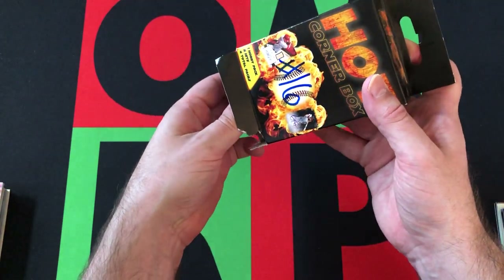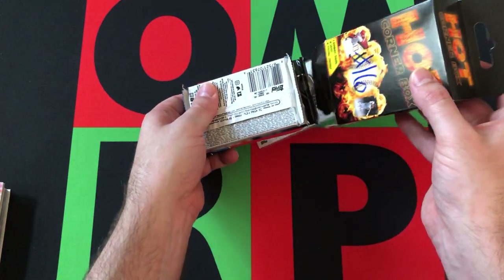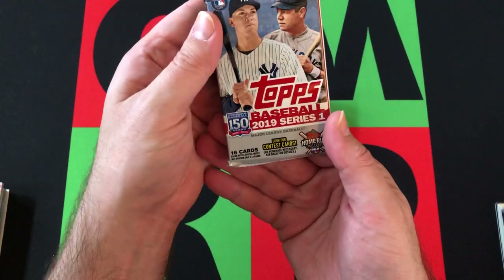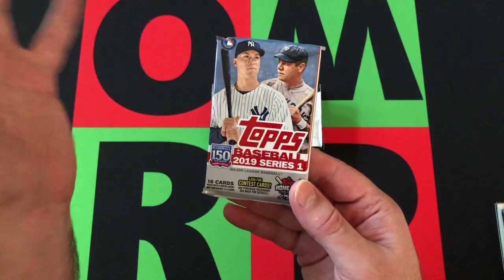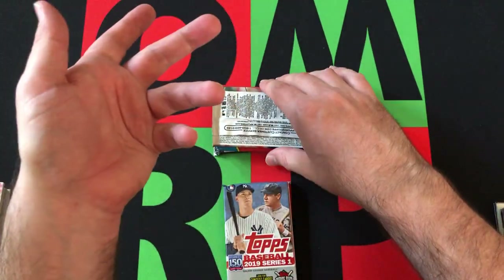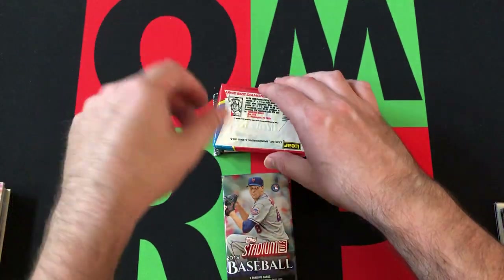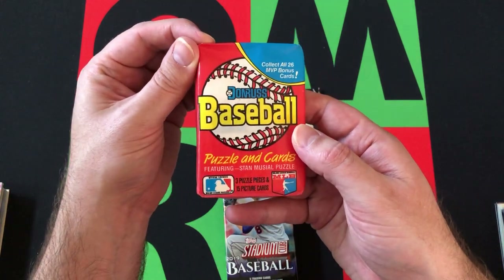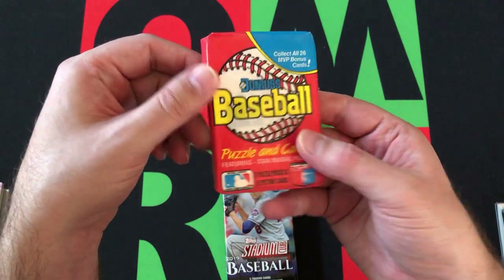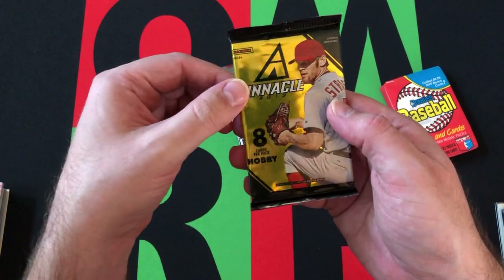There's a little look inside to see what we're looking at — and I may have spoiled that a bit. So we start off with Series 1 2019 Topps. Not a great start because you really want Series 2 in these boxes since it has the better rookies, but maybe we can find some good stuff out of Series 1. We also got Stadium Club Baseball from 2019 — a little bit newer and different from the normal ones. Here's your 88 Donruss, and then here is your 2013 Pinnacle.